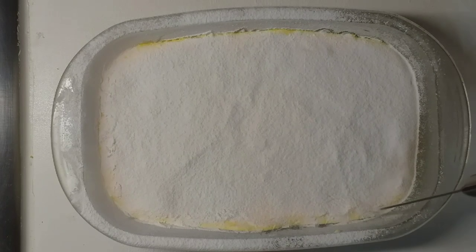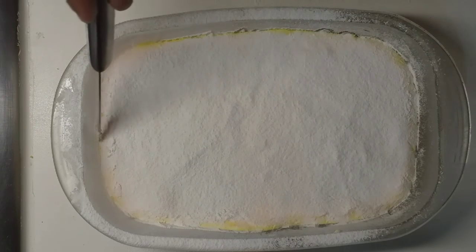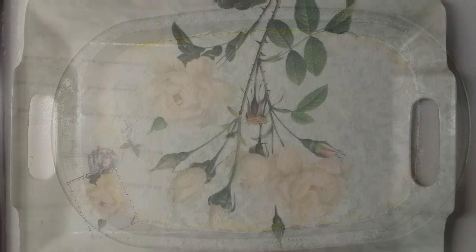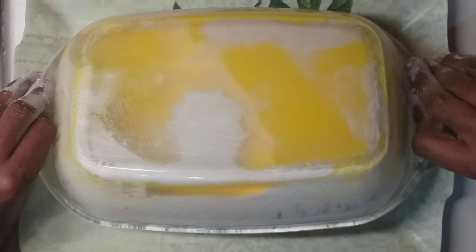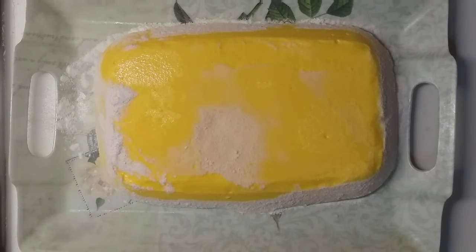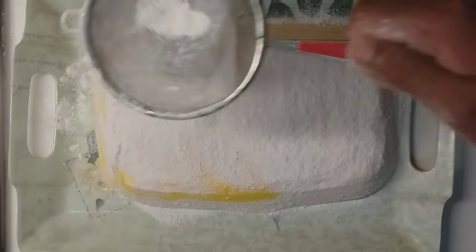Now we are going to get a little bit of water in the fridge. Now we are going to get a lot of water. I will put it in the water. It will be easy to put it in the water.